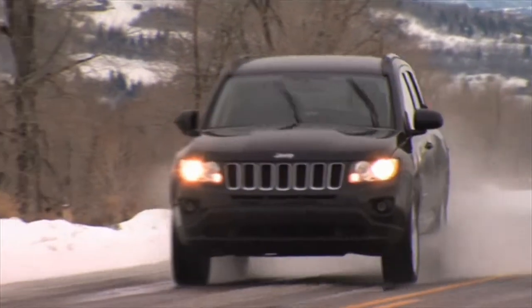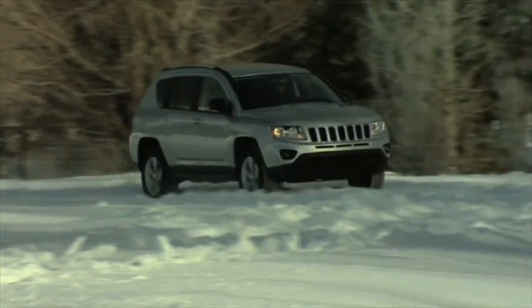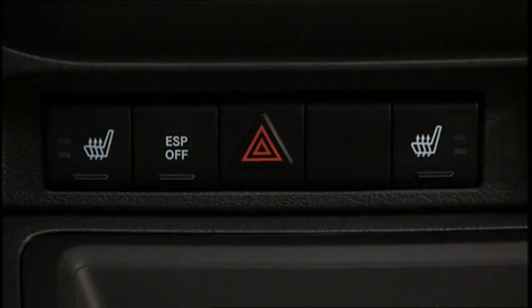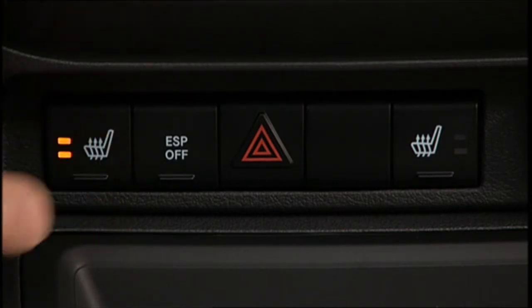If your vehicle is equipped with heated front seats, this is a feature you'll really appreciate. The switches are located in the center console. Press the switch once to choose High.